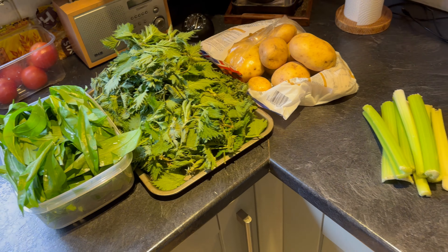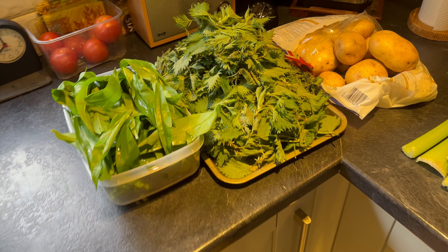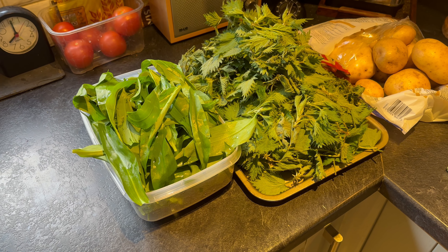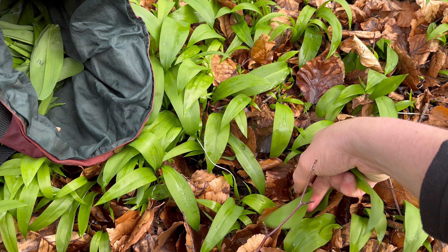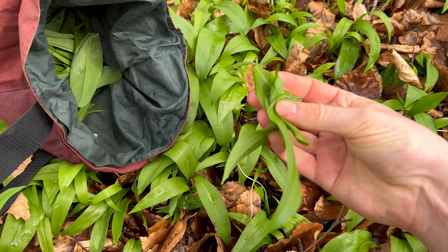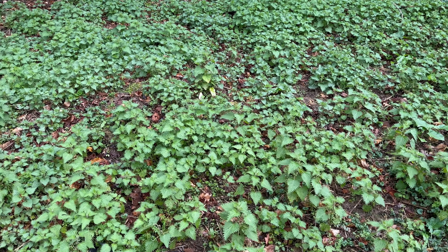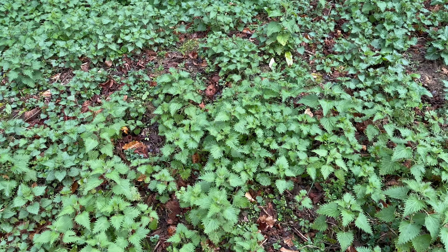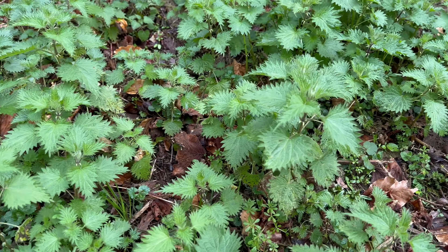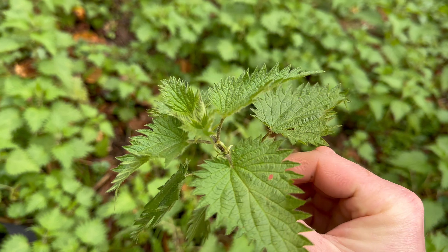This recipe is really simple. All you really need is your wild garlic, your nettle tops, some potatoes, and some water. I'm also going to chuck in some celery and you can put in any other spare vegetables you've got lying around. You can also use vegetable or chicken stock, and butter and cream if you want, but if you want to keep it vegan then just leave those out.